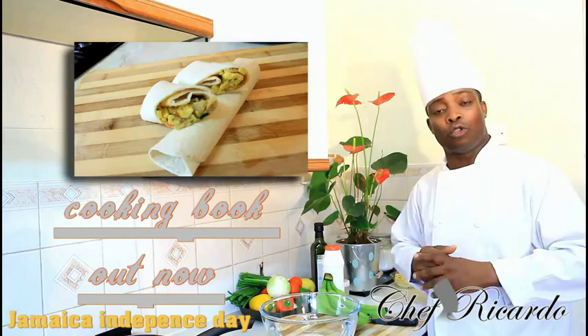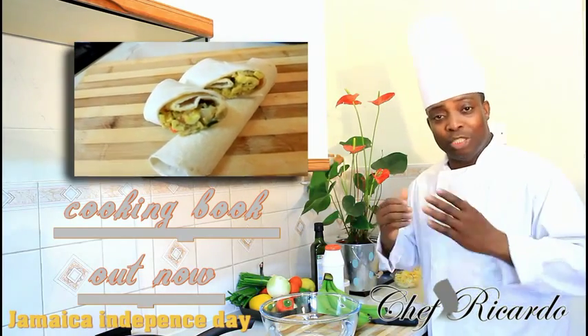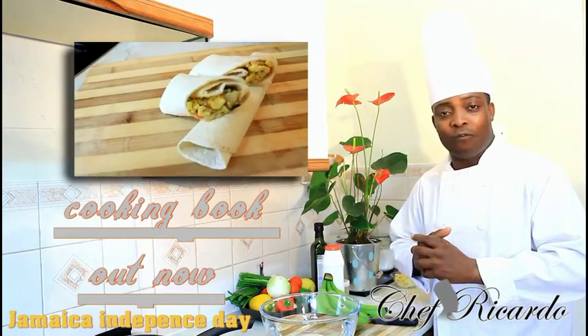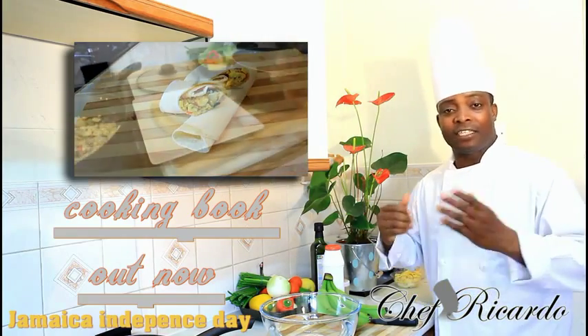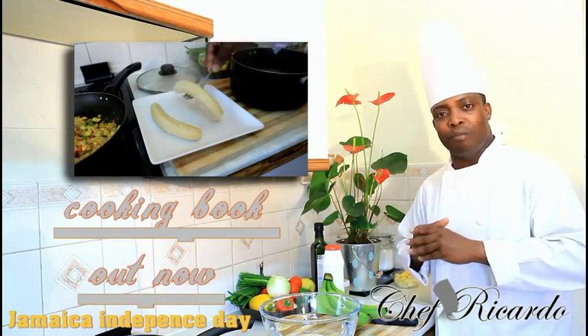Subscribe to the YouTube channel — put a link down below. Autocook Green Banana is a basic simple recipe for you guys. So happy Jamaican Independence Day and hopefully you guys will have fun. Enjoy yourself, and this is from Chef Ricotta and the team. Remember to get a copy of Chef Ricotta's Cooking Book.